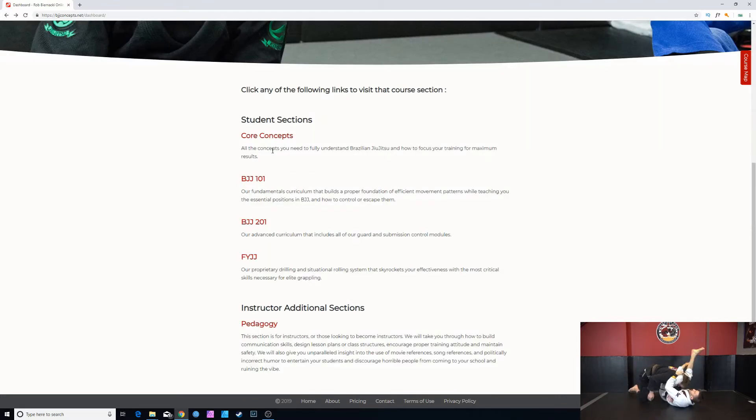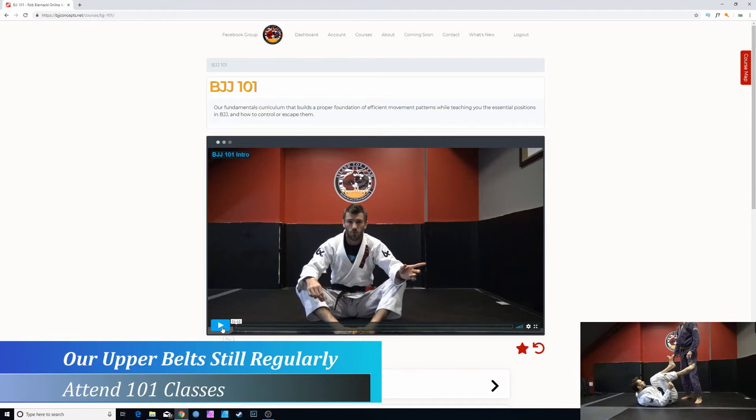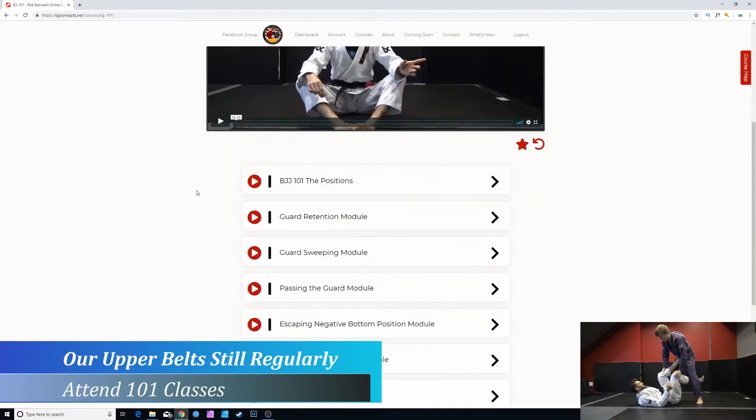Once you feel you understand core concepts, the next step is going through the BGG 101 section — our fundamentals curriculum that builds a proper foundation of efficient movement patterns while teaching you the essential positions in BJJ and how to control or escape them. This is the exact material that Rob teaches at his brick-and-mortar academy, Island Top Team in Nanaimo, British Columbia.